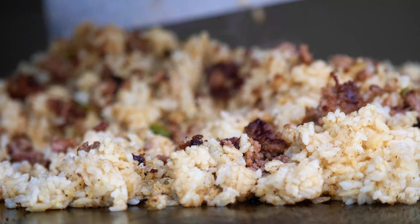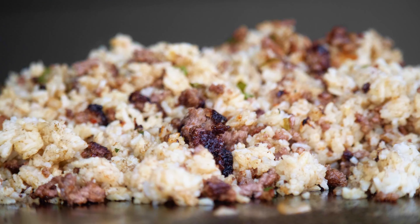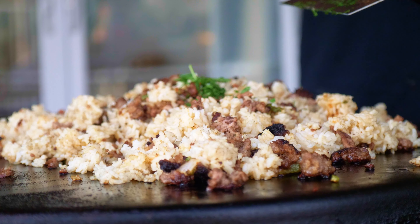Put the oven on the egg. If you need it hot, put the egg on it. It's like this, but with the egg.